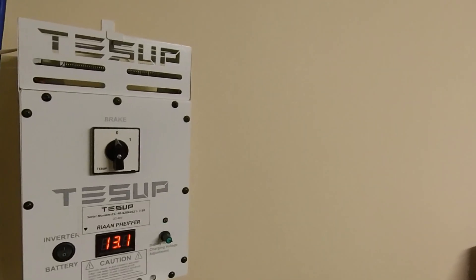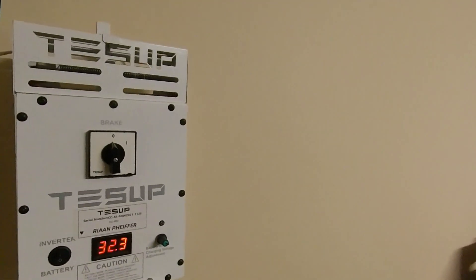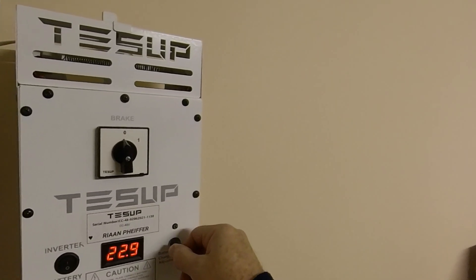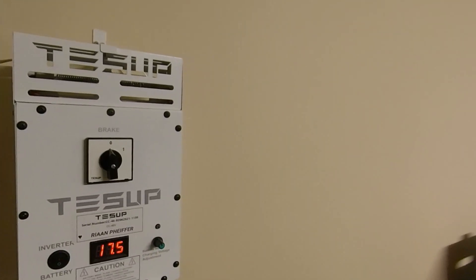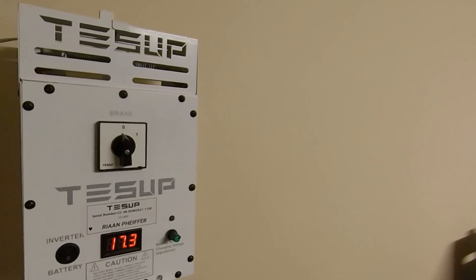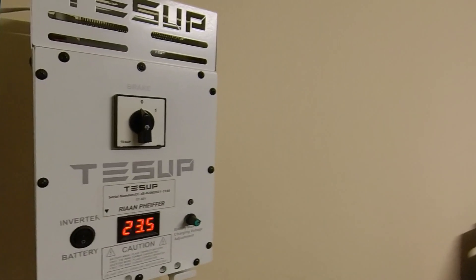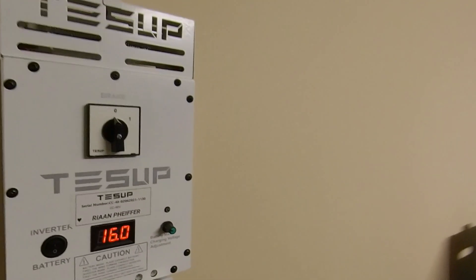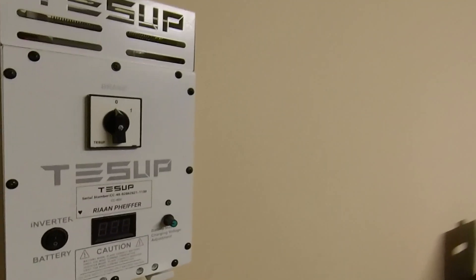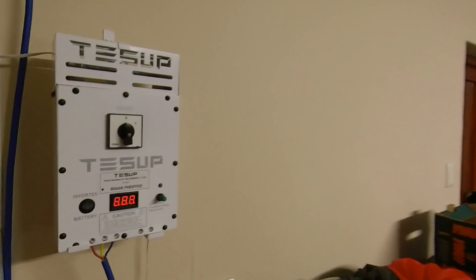There's a battery charge function and an inverter function. I'm not 100% sure what the difference is between the two. I assume the battery function is also just for regulating the voltage. I haven't found anything in the manual on the difference, and I haven't emailed them to find out either. Anyway, this is the controller — there's nothing strange about it.